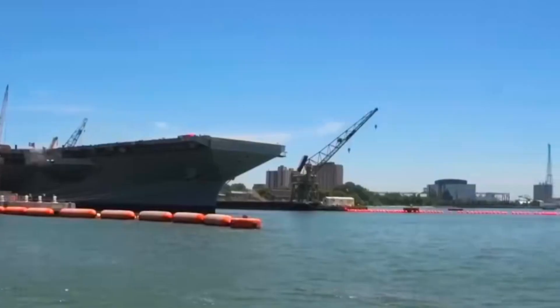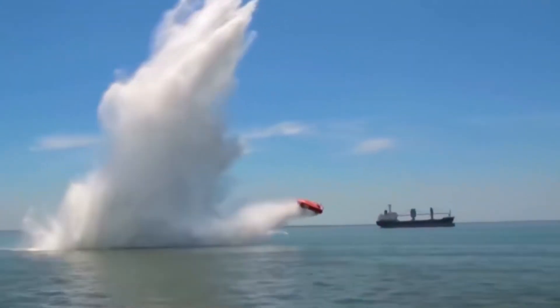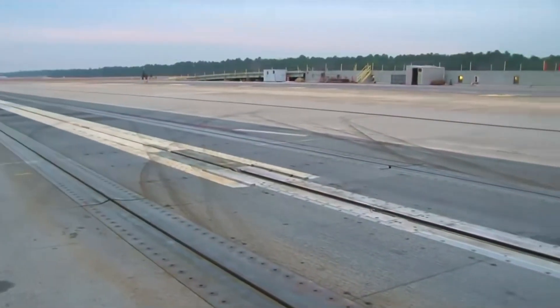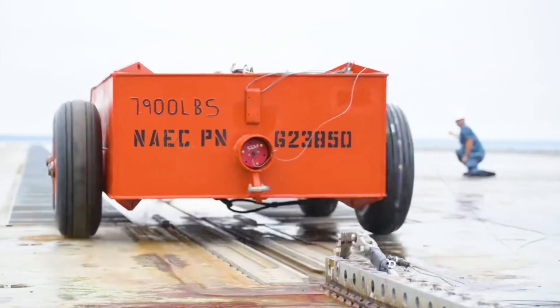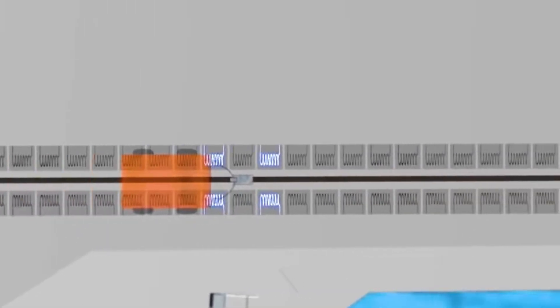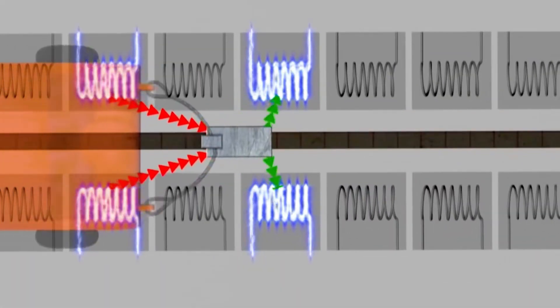How does it work? This small car weighs the same as the plane to be tested. Place it on the electromagnetic launcher, then connect it to the power system. Provide enough electrical energy for the electromagnetic launch system, then release the safety rope. The electromagnetic coil on the launch rail will start to operate, and each coil will open and close in order, converting electrical energy into kinetic energy to push the small car forward.